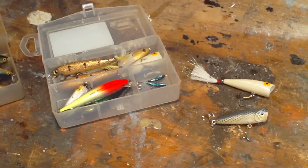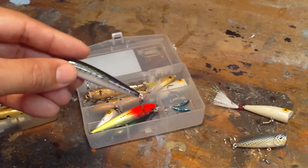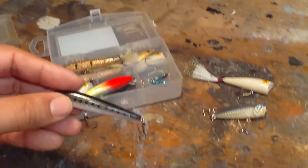The other one is the Rebel Minnow. I'm going to show you a modification you're going to have to do to this lure to keep it topwater, and I'll show you that right now.